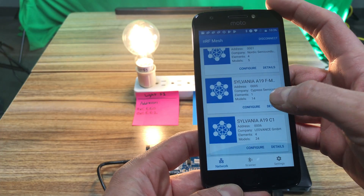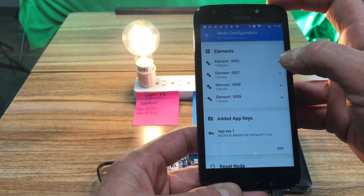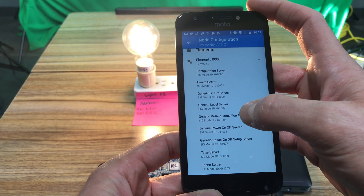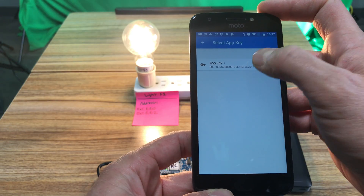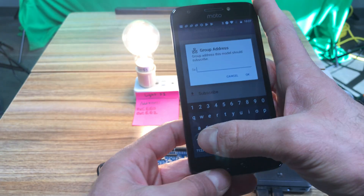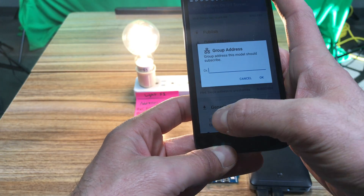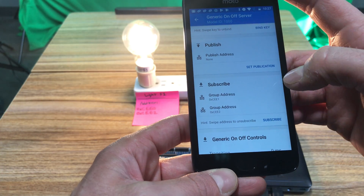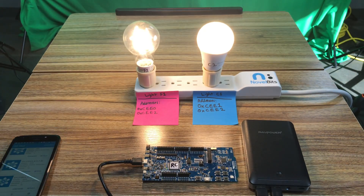Going back and configuring the next light bulb — this one has multiple elements because it can control color as well as different options. We're going to control element one, the generic on/off server. I'll bind the key and subscribe to two addresses: CEE1 and CEE2. That's done, so I can set the smartphone aside.